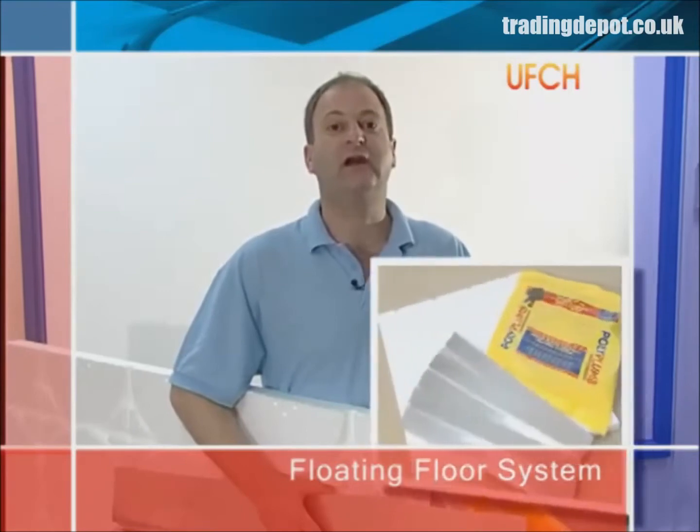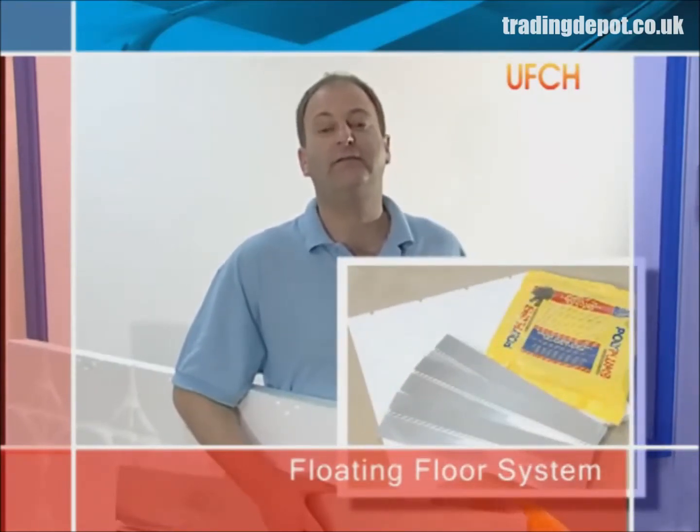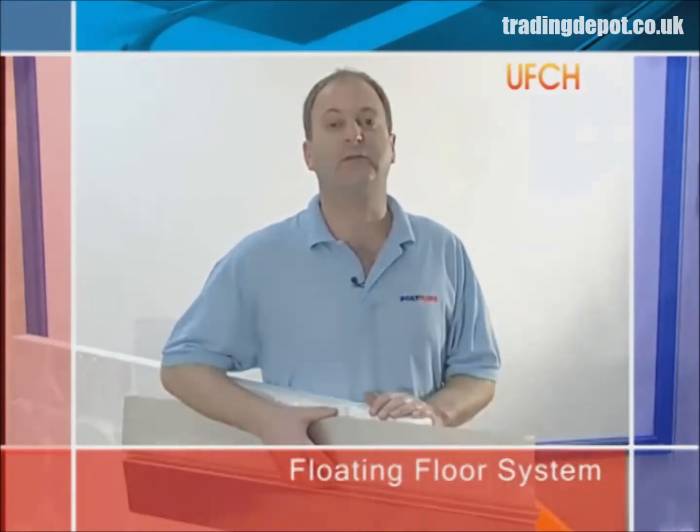The floating floor system can be used in either retrofit or new build installations. It comprises of the 50mm high density polystyrene floating floor panel, either 15 or 18mm pipe, and the single heat spreader plate.